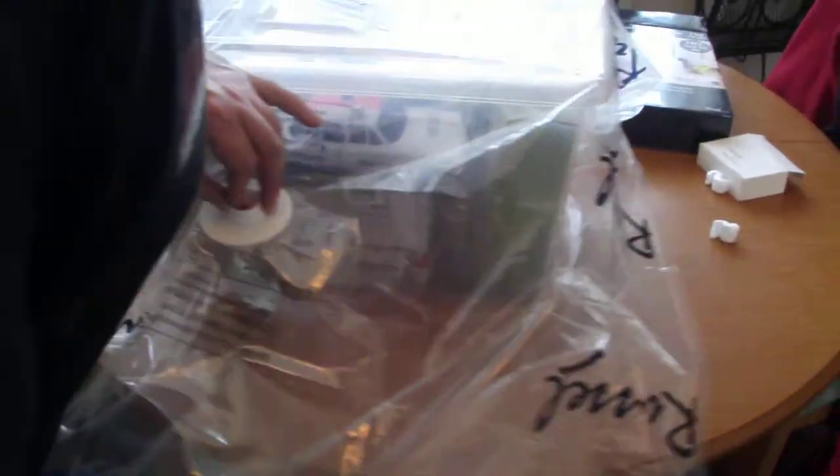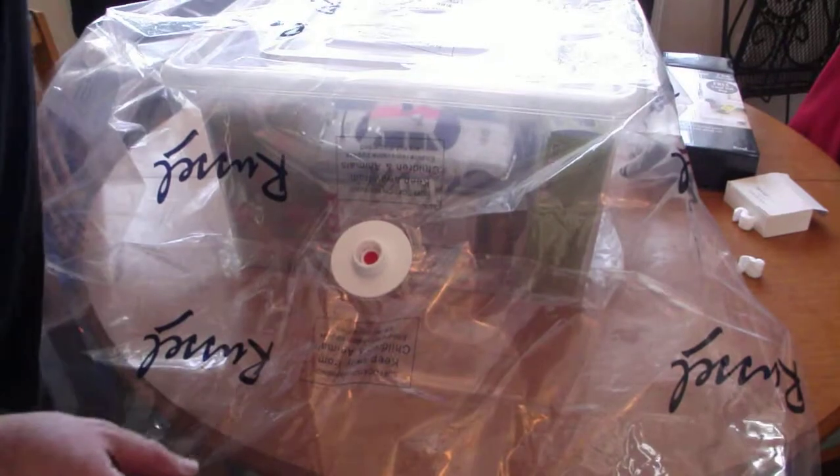This is your valve along here. This is the cap that goes onto the valve. Now I'm just going to get the vacuum cleaner.